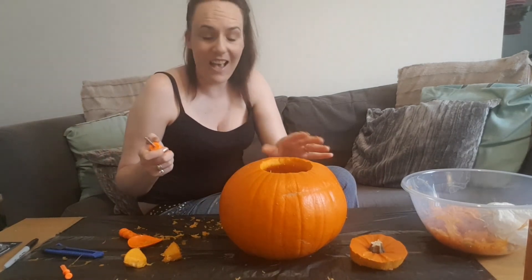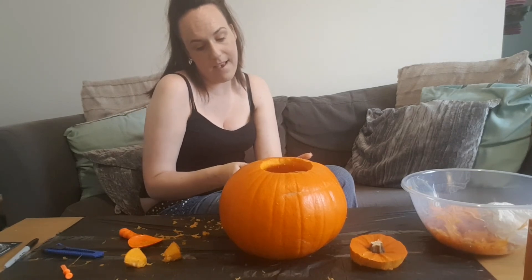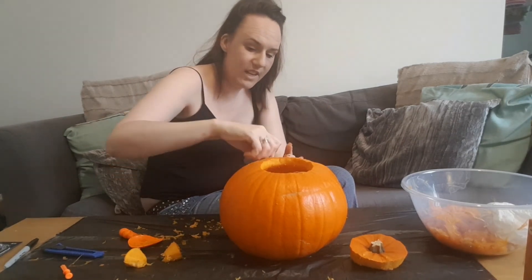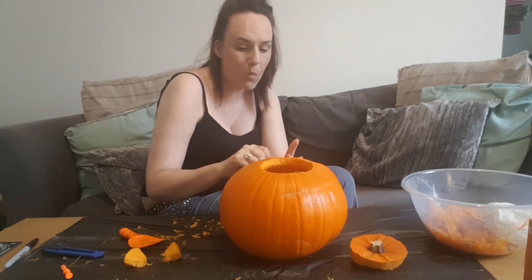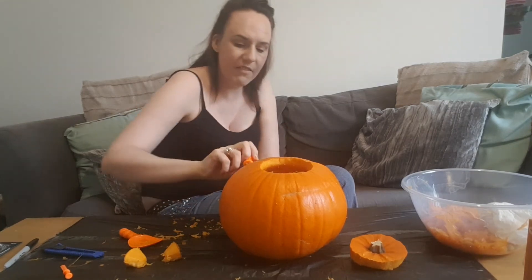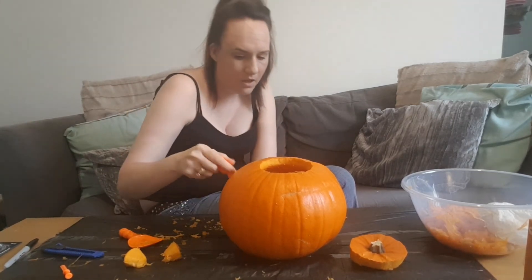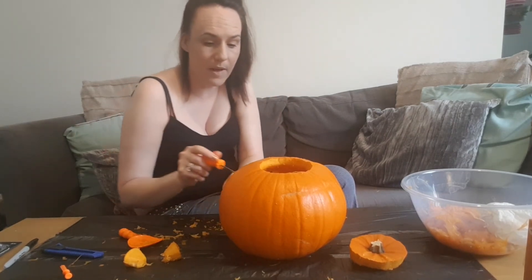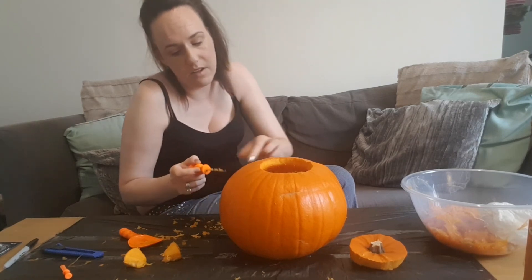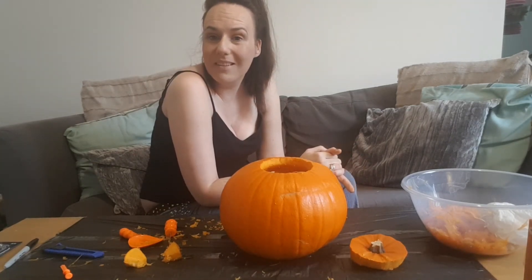A little bit different today, guys — I just thought it'd be nice to sit down and talk a bit more about me so you get to know me better. I'll see you on Sunday for a Halloween craft using pumpkins but not carving them. Then on Monday I'll be doing my first Christmas craft. On Tuesday I might do a video talking about my illness for anyone who'd like to know more about that, and then Wednesday will be another craft video. Take care, see you all soon, have a wonderful weekend, bye for now!